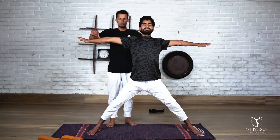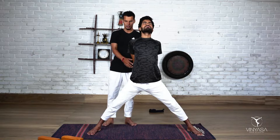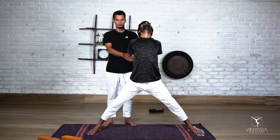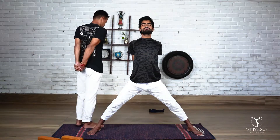Do an exhale, roll your hands back completely but without raising your shoulder blades. Interlace your fingers here. First, properly interlace your fingers.